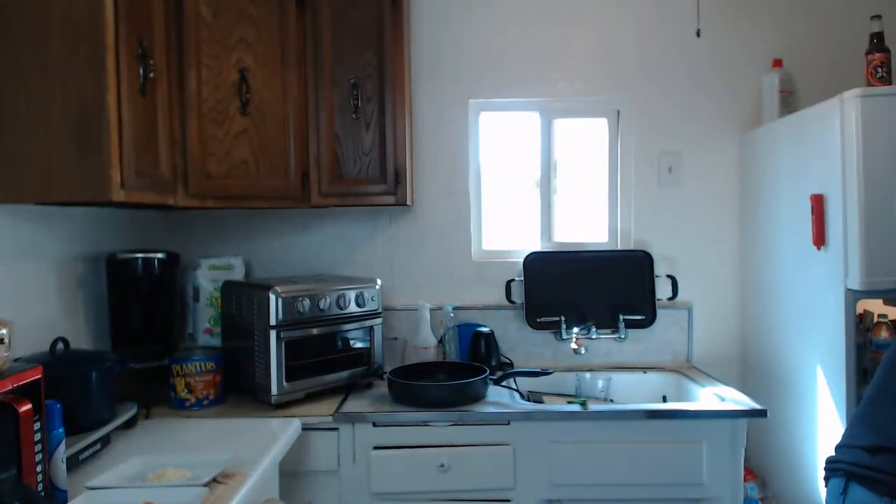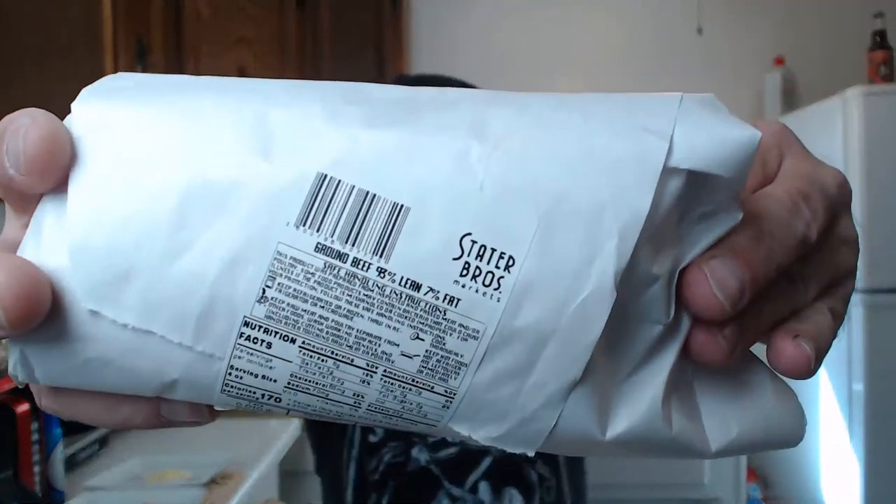Got my sauce pan — going to use this Oster pan to brown the meat. The meat I usually get is an 80/20 blend, good to have some fat in there. Unfortunately someone bought all the meat out of Stater Brothers last night. I go right to the butcher counter, I don't get the pre-packaged stuff. What I'm working with today is 93/7 — that's all they had available. I guess that's a healthier cut.